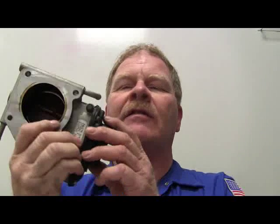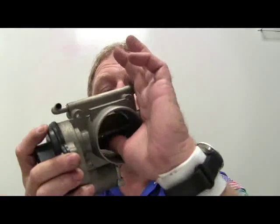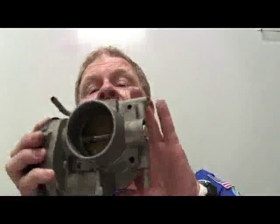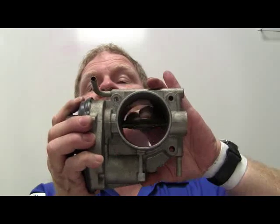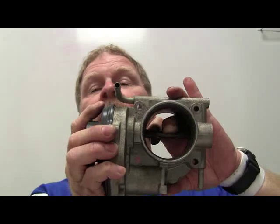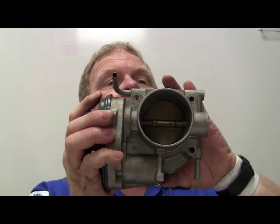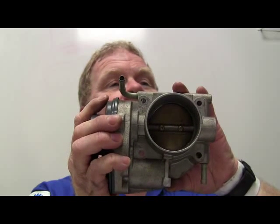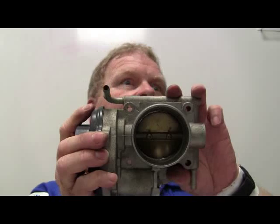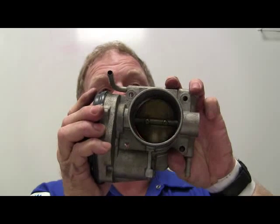Whenever you mash the throttle, even with the key switched on and the engine not running, this will move. If you push the throttle plate open with your finger, it may not hurt it, but it might. You've got a 50-50 chance, depending on what kind of vehicle you're working on, of destroying this electronic throttle body. On some Nissans, if you reach in and push that throttle body open with your finger, you're going to be buying one.